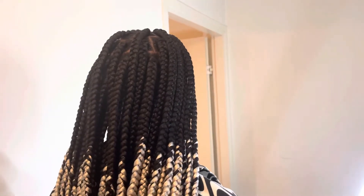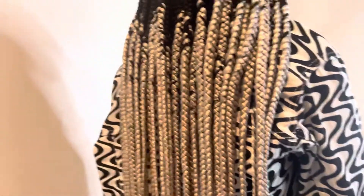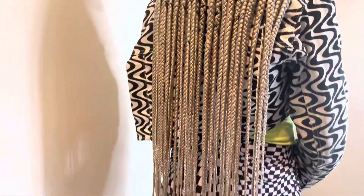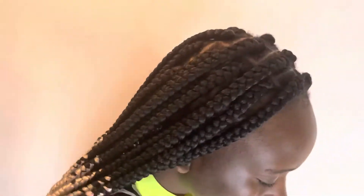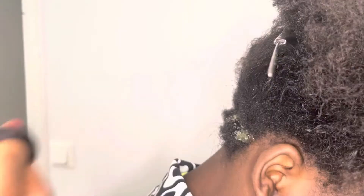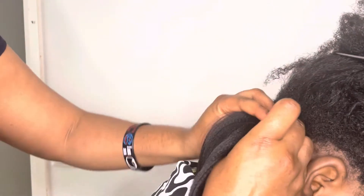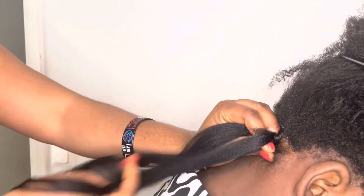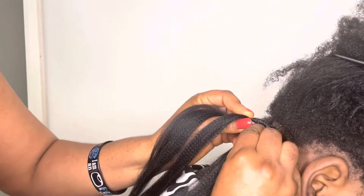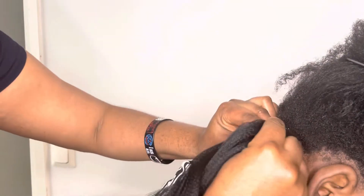Hello my lovely people! In today's video I want to show you how I make this hairstyle. I used two colors of attachment to make this hair — I use white and black. I start with black, and I'll add the white one to the finishing.